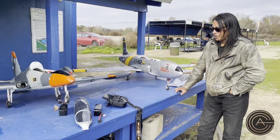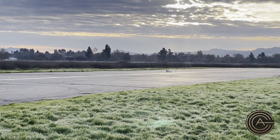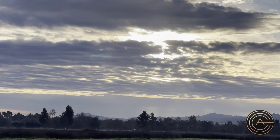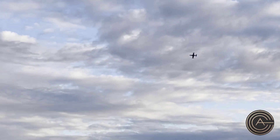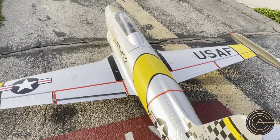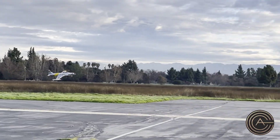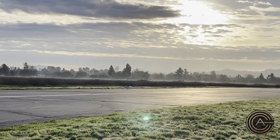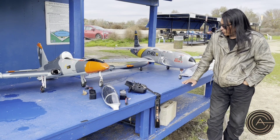We tried to do a comparison video between these two. The HSD flew awesome. But the Aerofoam — I got it up in the air, it dropped down, and then the trims were all over the place. I was trying to figure out what was going on, and eventually found out after deploying full flaps that one of the flaps wasn't working — it was stuck half down. That was messing up the trim, and I luckily was able to land it, but it was really, really scary.